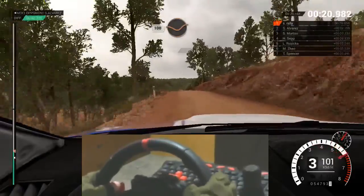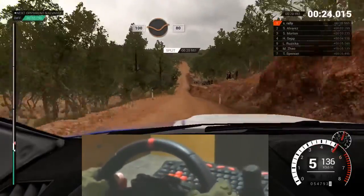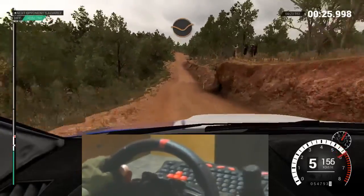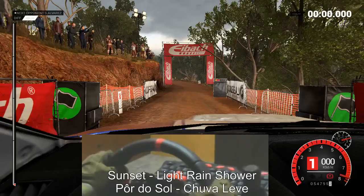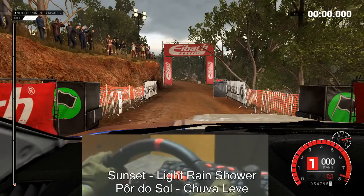One hundred, through dip. Keep middle, over crests. Eighty. Dip. Bump. Five, four, three, two, one, go.